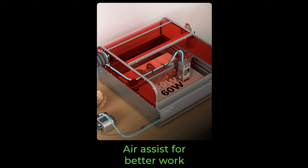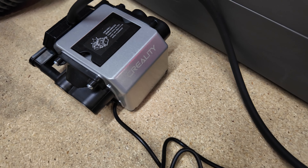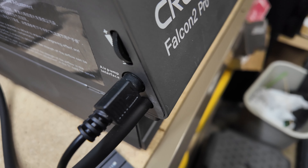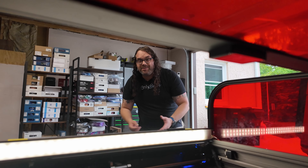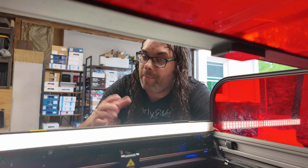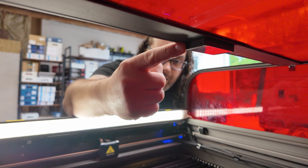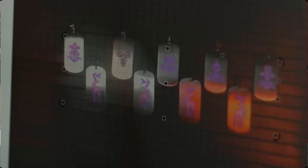It does have built-in air assist — it's super easy to use, quiet, and only comes on when it's needed. It sits on the left side of the laser where it plugs into the airline and the power, so there's no additional power outlet needed for the air assist, which is actually pretty cool. Another feature is a built-in camera, right under the lid. It faces straight down onto the build area and helps you get great positioning on all your cuts.